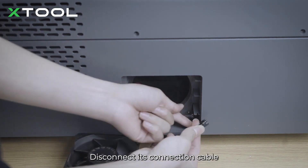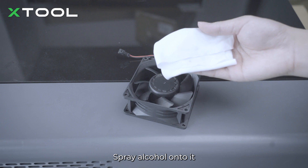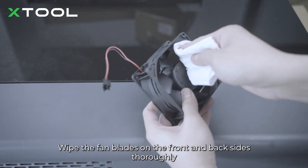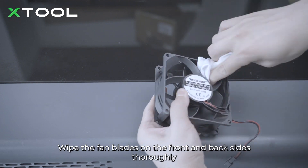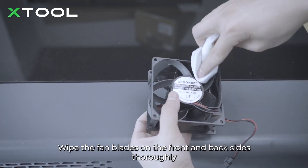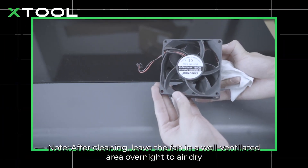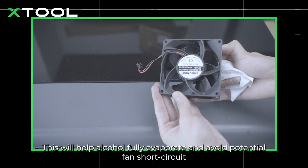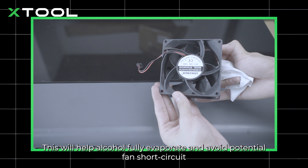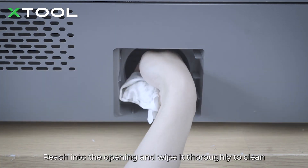Take out the non-woven cloth and spray alcohol onto it. Wipe the fan blades on the front and back sides thoroughly. Note: after cleaning, leave the fan in a well-ventilated area overnight to air dry — this will help the alcohol fully evaporate and avoid potential fan short circuit. Then spray alcohol onto the cloth, reach into the opening, and wipe it thoroughly.